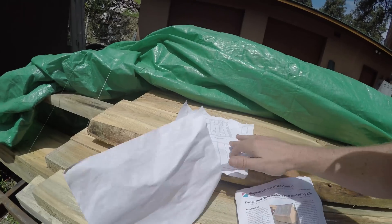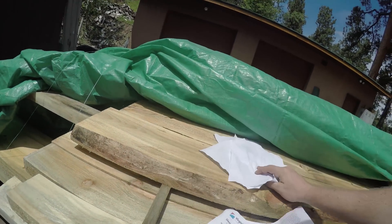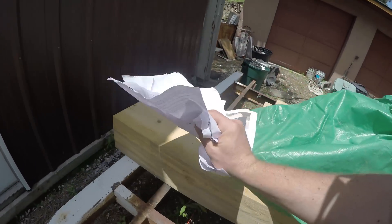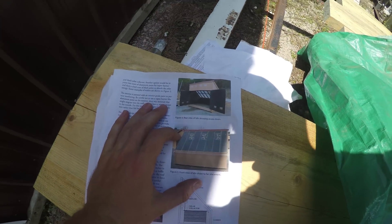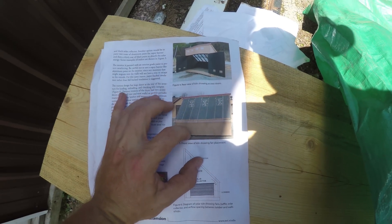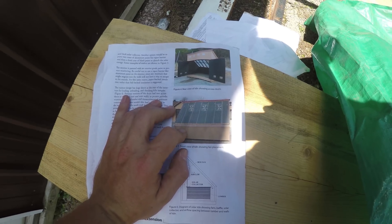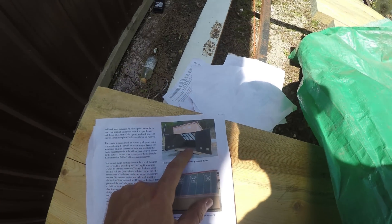They show you how to frame it in, and this is actually what it looks like. I'll come over here where it's not so windy. This is what a solar kiln looks like right here. If you haven't heard about it, it's basically just a glorified greenhouse with a bunch of air ventilation. This particular model, I think they said it holds about a thousand square feet and I think it's 12 foot long.